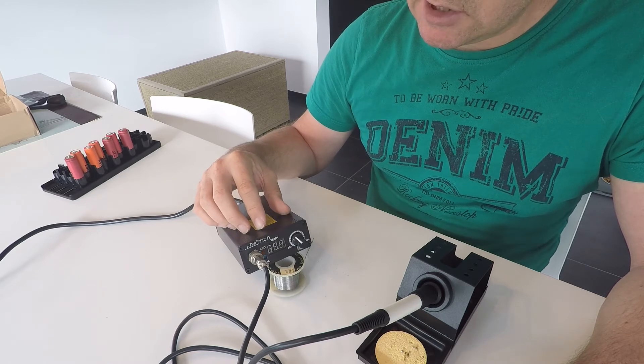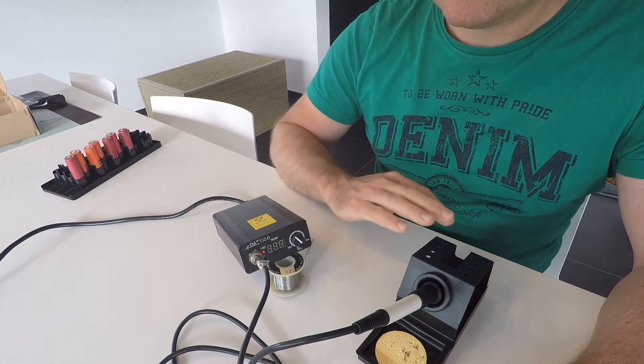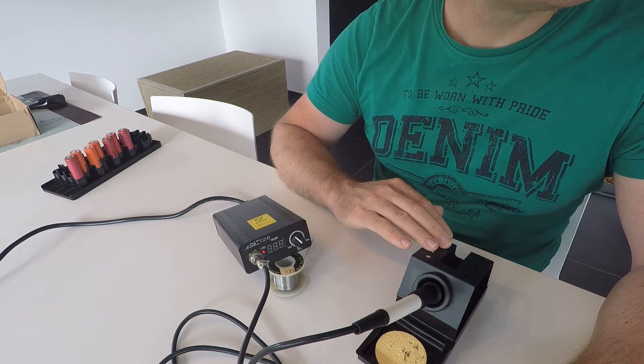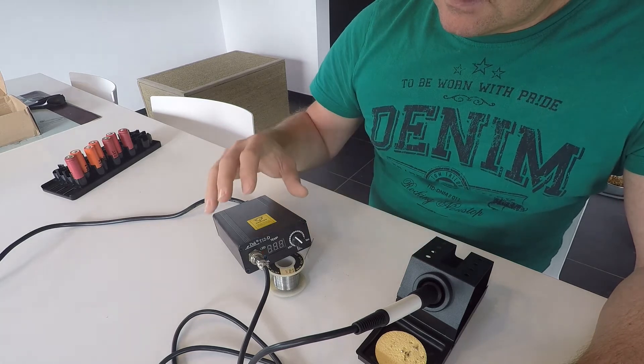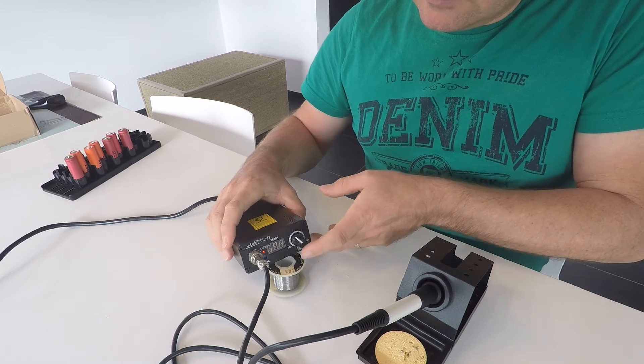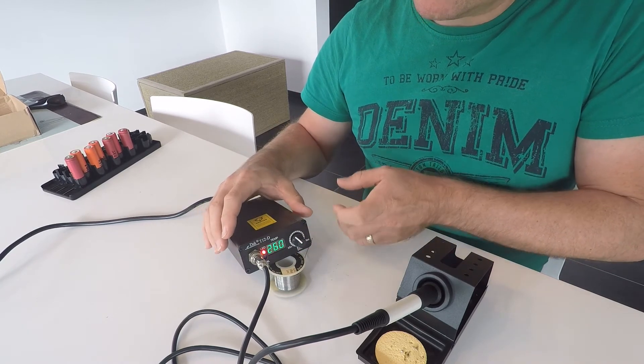So it uses less energy, but it keeps a certain warmth at the tip of the soldering iron. But the nice thing is, you can wake it up just by clicking this button again.